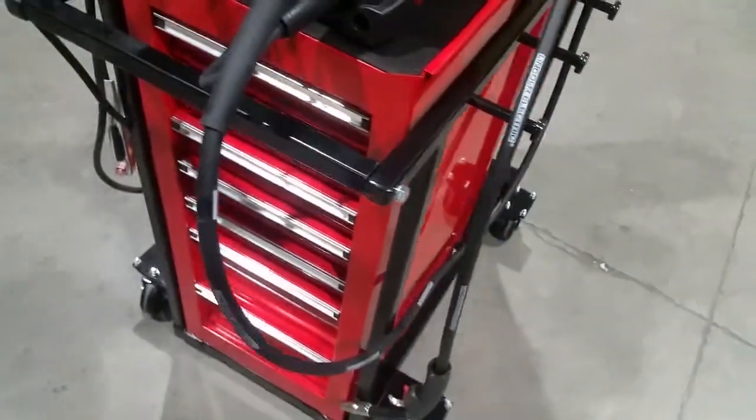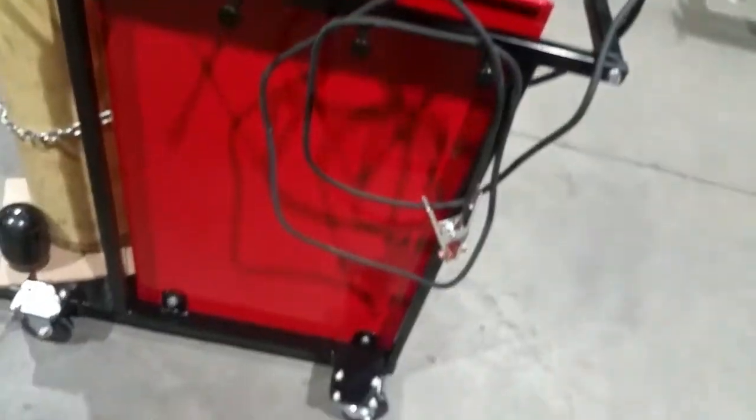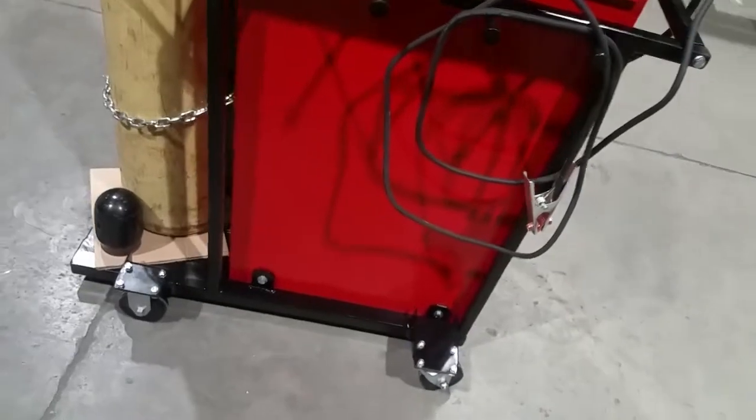I just got the frame back from powder coating and I'm glad I did that. 57moto said, 'Just bite the bullet and do it.' That's what I done and I'm extremely happy with it.